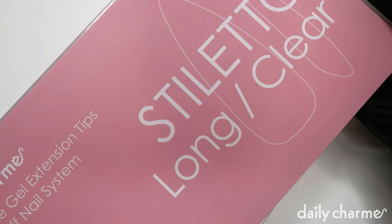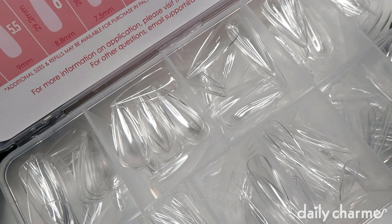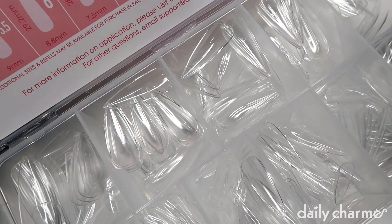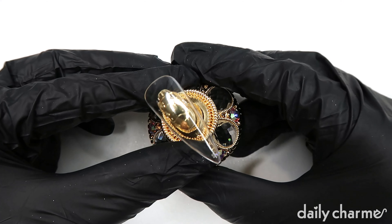For this tutorial I'm going to use the new Charm Gel Extension Tips in Long Stiletto Clear. I'm also going to use the Mermaid Princess Nail Stand.